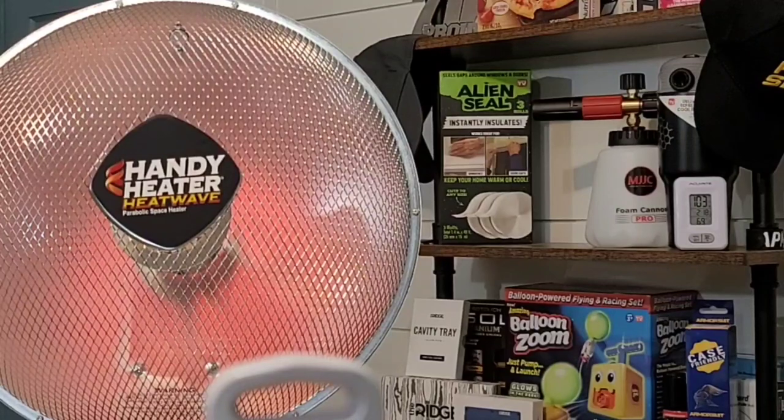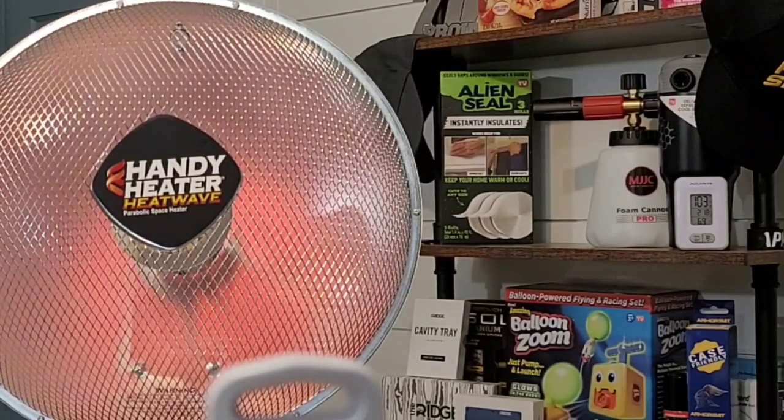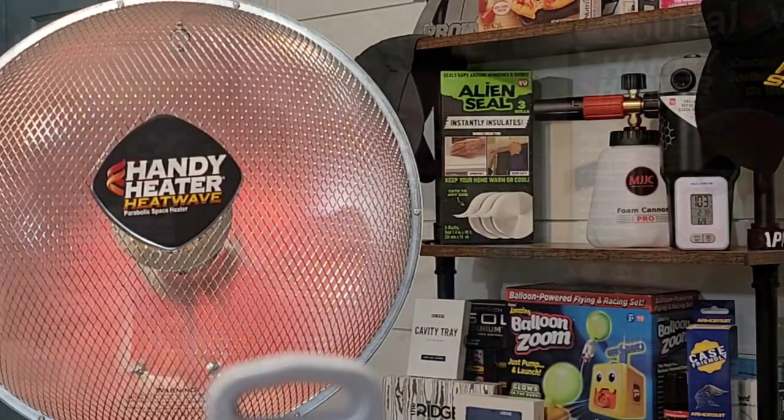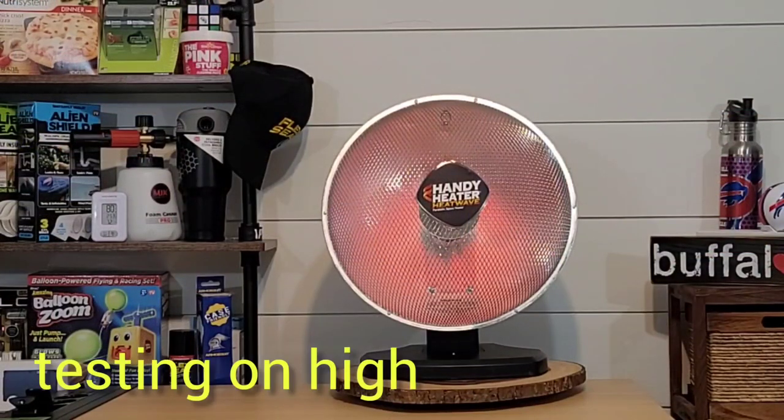Now I'm going to go back to 10 feet away — the directions also mention that as maybe an ideal spot. Let's see what type of temperature we're feeling straight on from the Heat Wave at that distance. Tell me — what are your thoughts on these parabolic heaters? Have you used one before? Let me know down in the comments below.